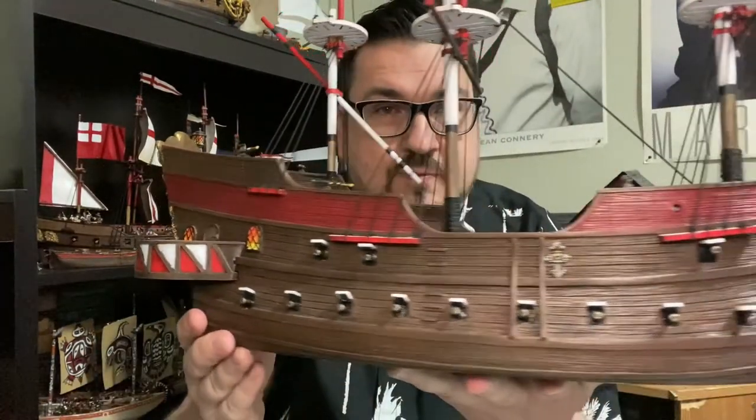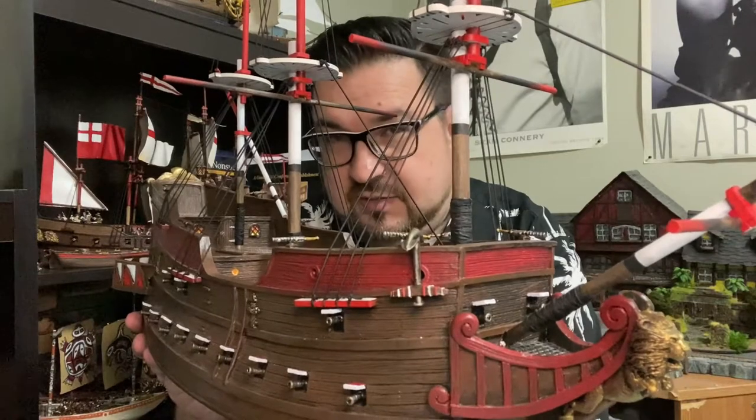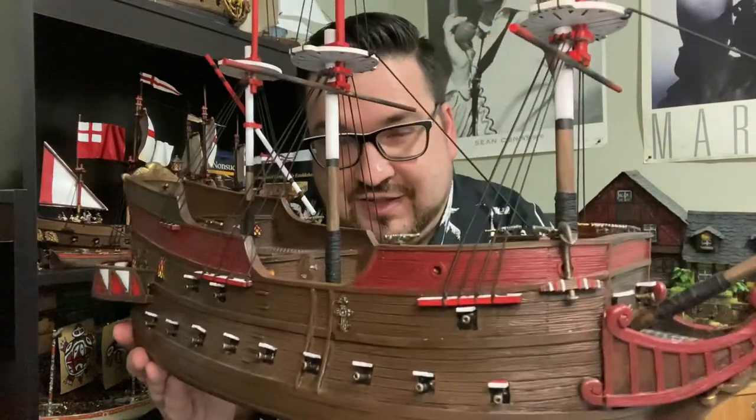Hello everyone, welcome back to The Plundered End in our second episode dedicated to the Galleon build. In this episode we're going to cover how I prepare the masts, painting, accessories that I add to them, as well as the rigging of the ship and some other accessories I added along the way. This is the completed product — really happy how this came out. The Galleon's huge.